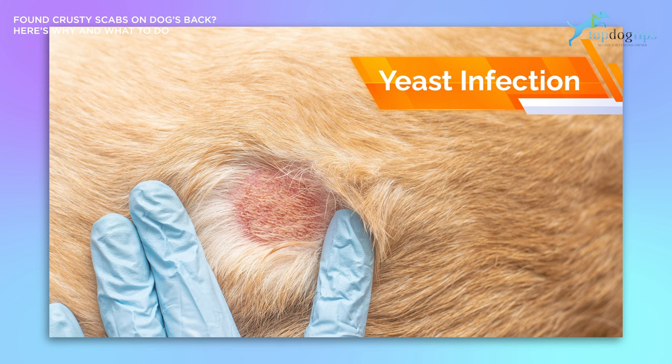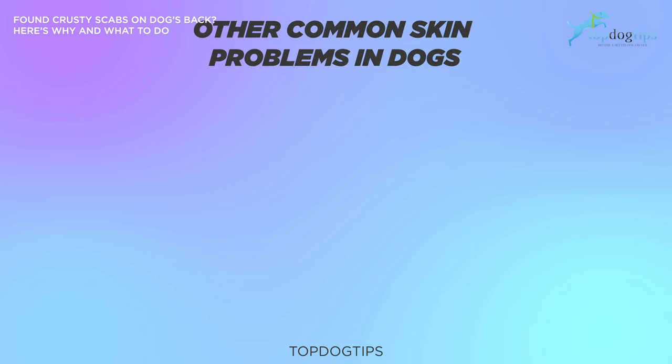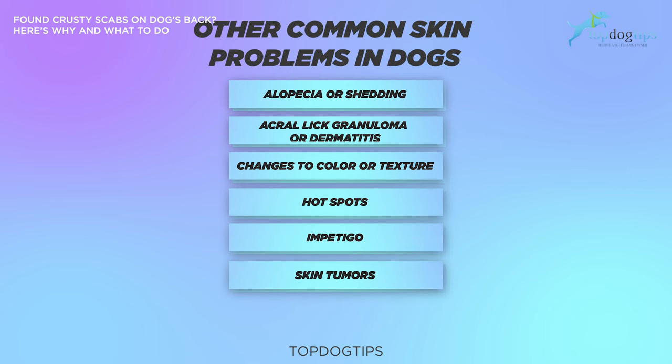Aside from those causes, let's go over other common skin problems in dogs. Alopecia or shedding can be due to illness, poor nutrition, or stress. Acral lick granuloma or dermatitis happens if your dog licks the same area repeatedly. Changes to color or texture can indicate a hormone or metabolic issue. Hot spots are small parts of the skin that are inflamed, irritated, and red. Impetigo is a bacterial infection that mostly affects puppies, who may develop pus-filled blisters that can break before crusting over. And lastly, skin tumors — your dog's vet will need to do a biopsy to confirm it is not cancerous.